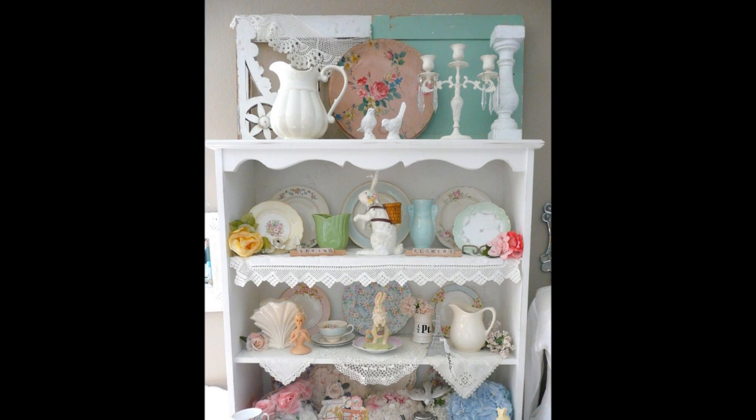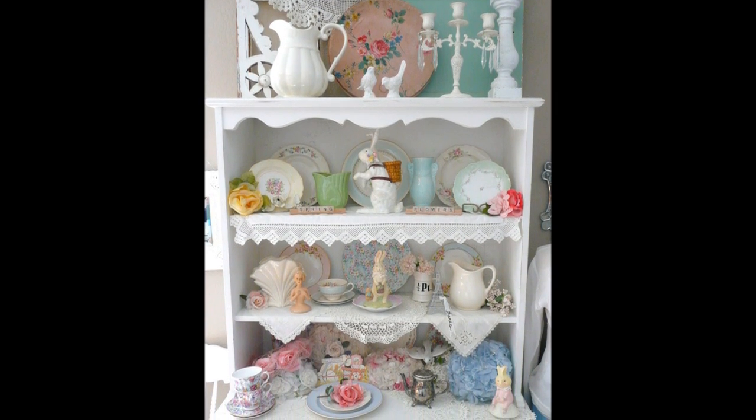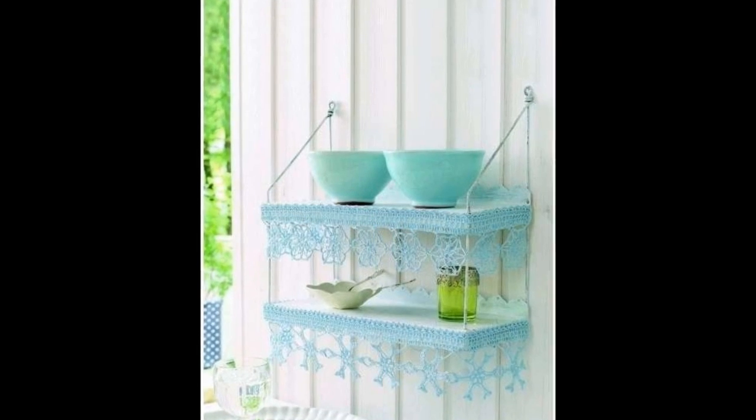Project 15: Lace-embellish shelves. Vintage lace, plates, chintz, teacups, pottery, and all sorts of pretty things all dwell happily together on the shelves. Done.